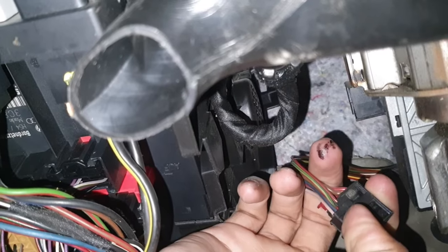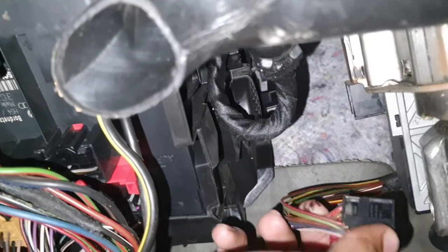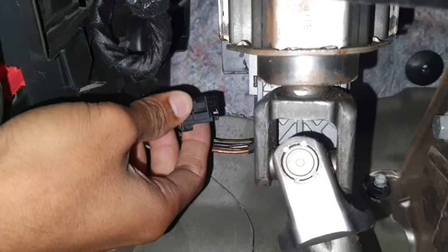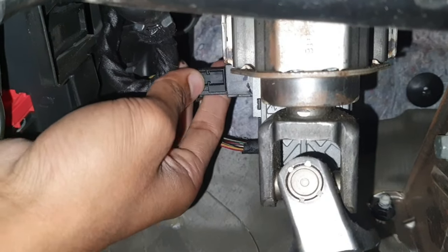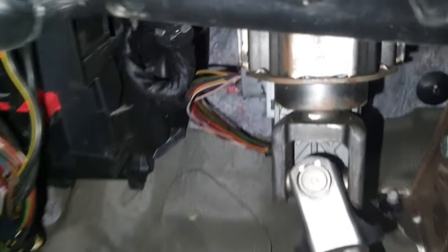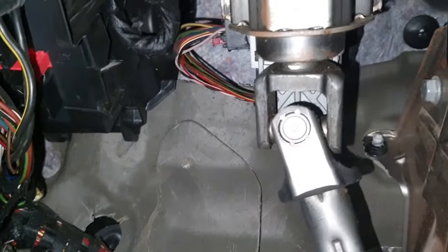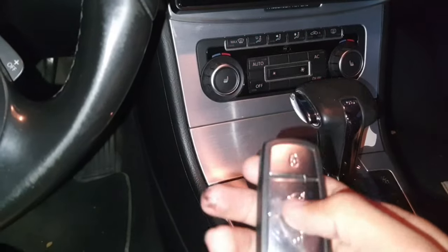Like this. Wait 10 seconds. And fix it back. Okay, here is the steering lock wire. Then use the remote: lock, lock, lock, unlock.